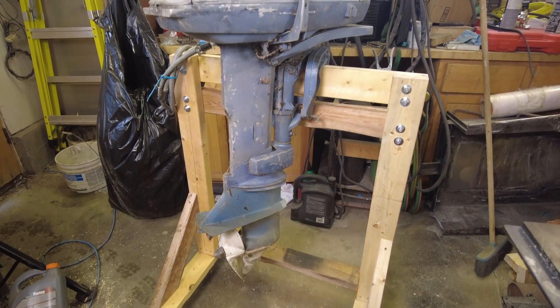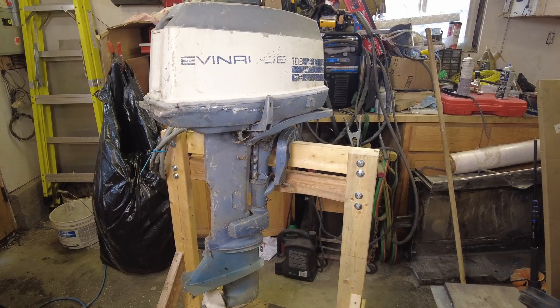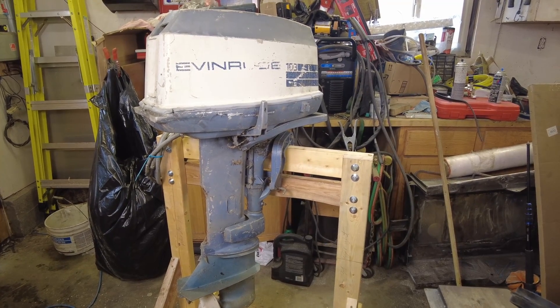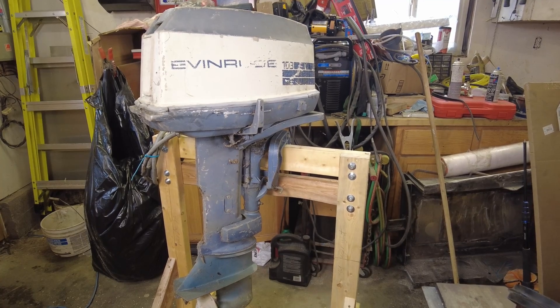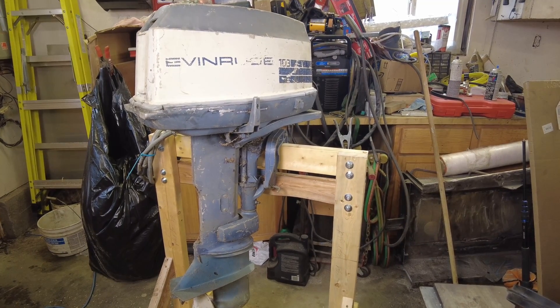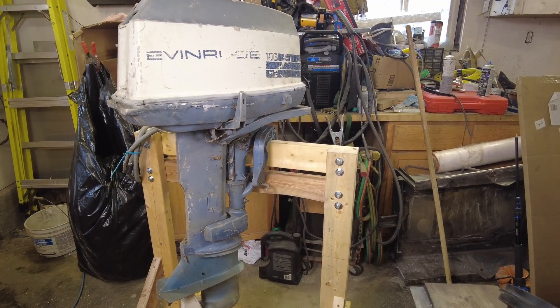Well guys, there we go — I think we're successful. Got the old 18-horse up on the test rack and it seems good and solid. With that size of motor on there I wouldn't want to put a 100-horse on it by any means, but this seems to work quite nicely for a 20.